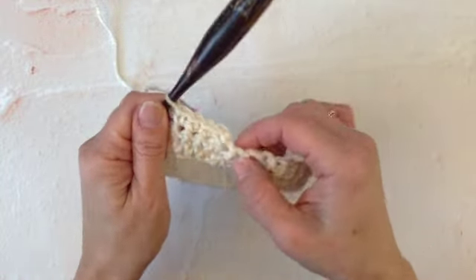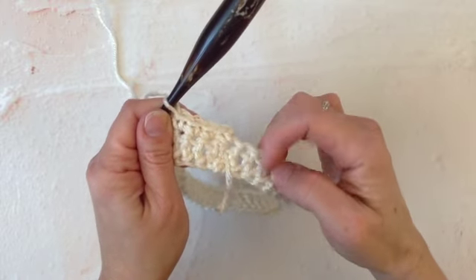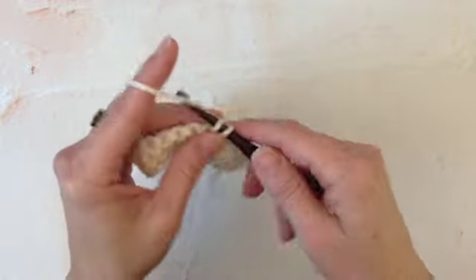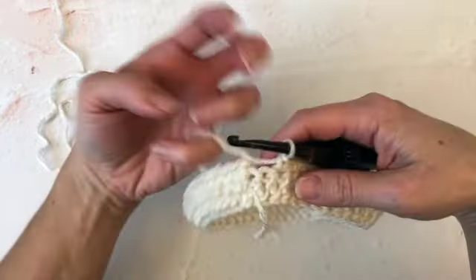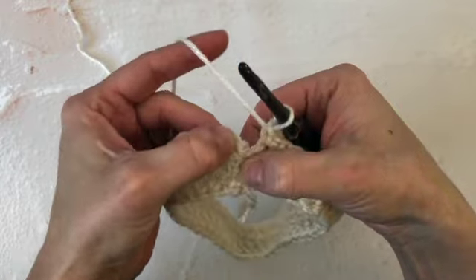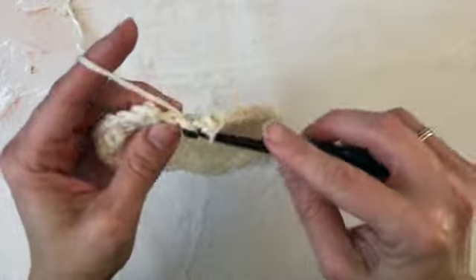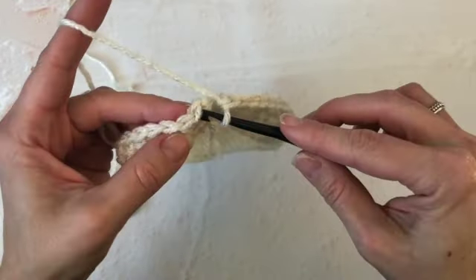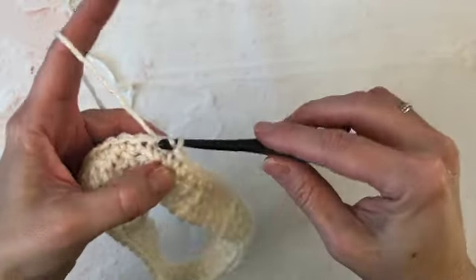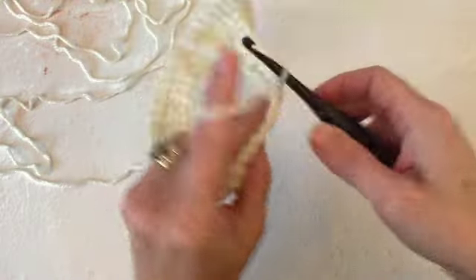When I get to the end this will be my last stitch right here — this is where my first stitch is. When I get back around to the end I'm going to place my last single crochet in the last stitch and then I'm going to join them. Join with a slip stitch, and we're going to turn our work again.